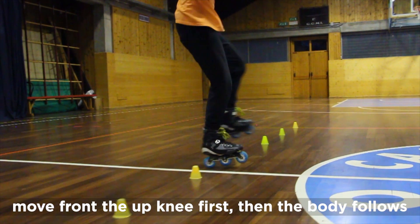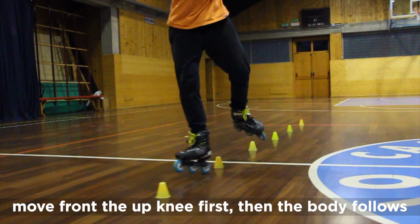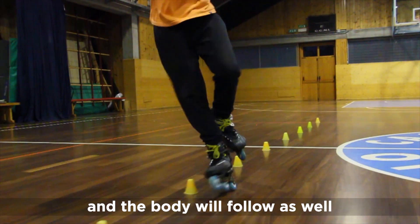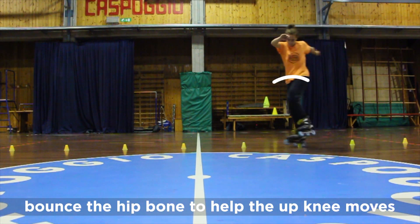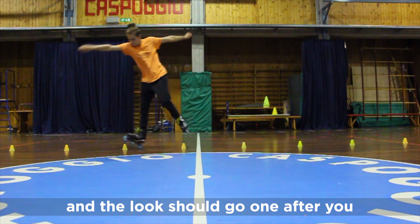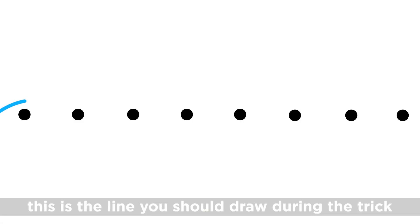Move front with the upper knee first, then the body follows. Then bring the upper knee to the back and the body will follow as well. Bounce that bone to help your upper knee move, and the loop should go one cone after you. This is the line you should draw during the trick.